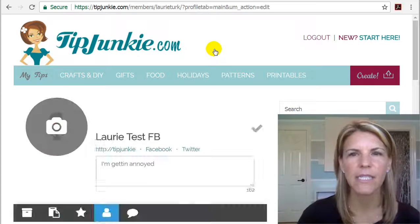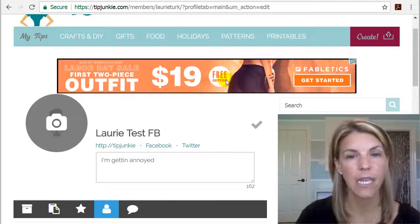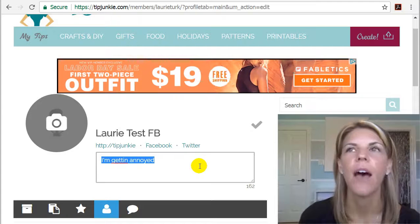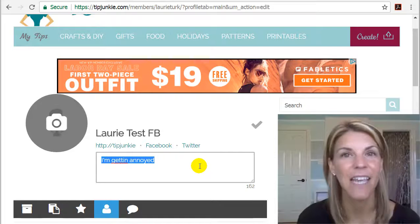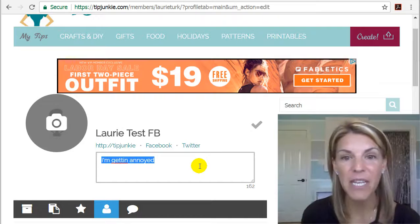What you're going to do is this is actually going to take you to a secure portion of the site that only you can see. You can go ahead and put a little description in here and tell us a little bit about yourself: what makes you unique, what you love to make. If you own a business, state it here. If you want to learn how to start a business or make money online, put it here.